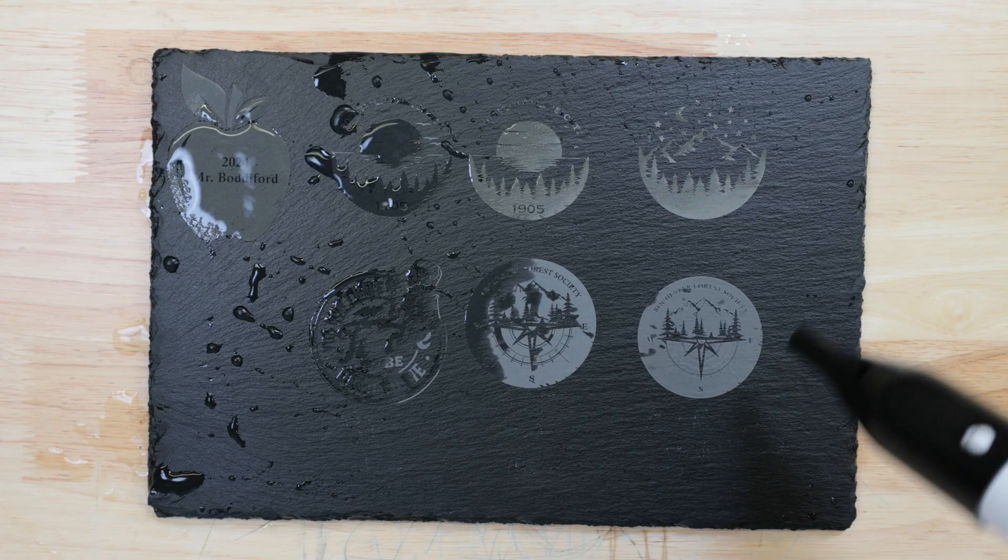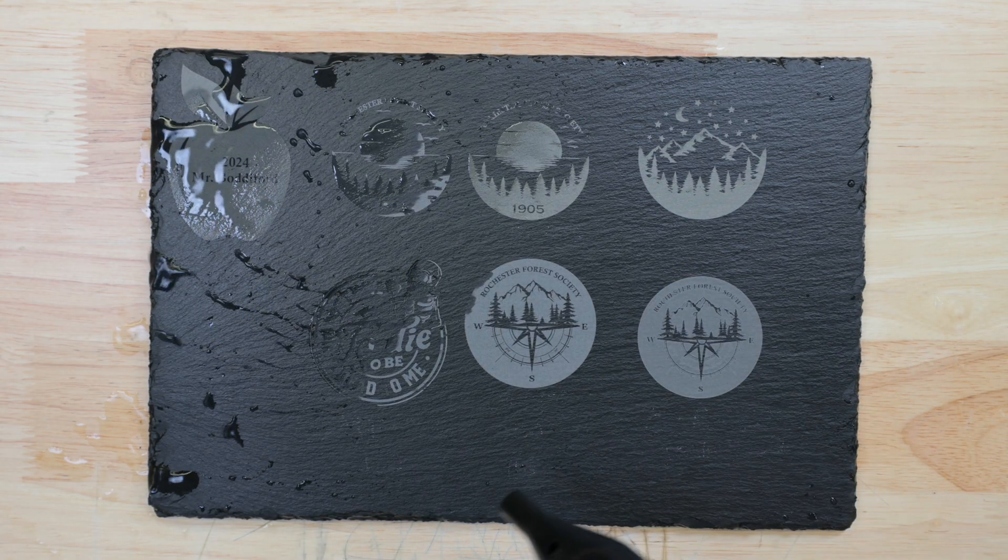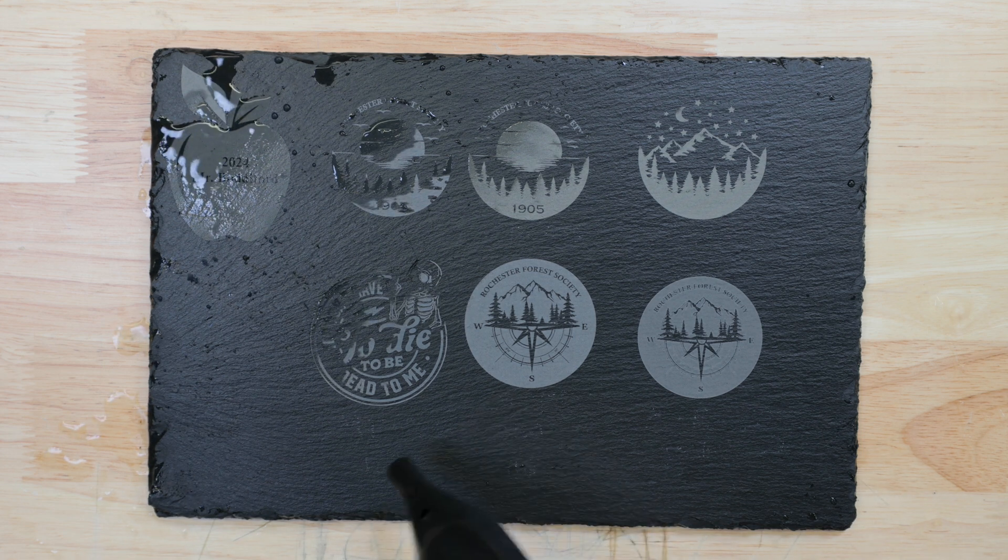You may be thinking that slate is the most inert and boring of laser materials, and, well, on the surface, that's true. I recommend sticking around, though. There's more to this material than meets the eye. We're getting ready to reveal the complete picture on slate marking, so don't go anywhere, because we're getting started right now.